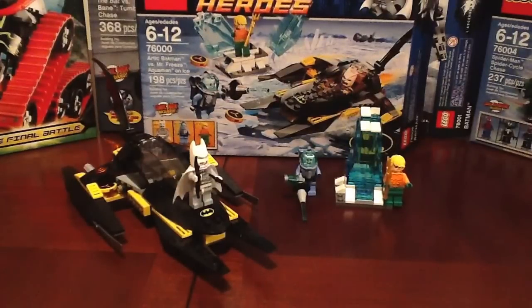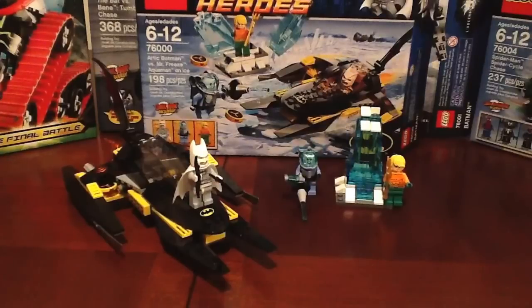Hey guys, welcome to episode number 16 of OG Leg Reviews. My name is Tav and today we got the brand new 2013 DC Superheroes Arctic Batman vs. Mr. Freeze Aquaman on Ice — that is a mouthful. A lot of people have asked how I got these sets early. My local Toys R Us here in Winnipeg, Canada has put out a lot of 2013 sets this past week: Ninja Turtles, Ninjago, Star Wars, and of course the superhero stuff. No Legends of Chima or Hero Factory yet, but I'm sure that's coming very shortly, or very early January. As soon as I get them, I will definitely review them and share them with you guys.